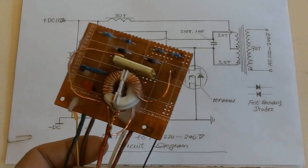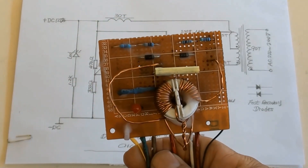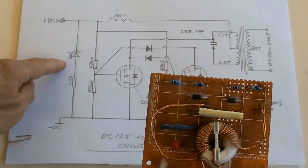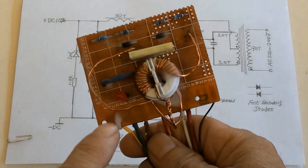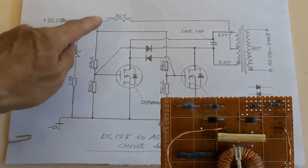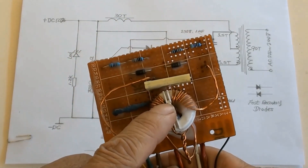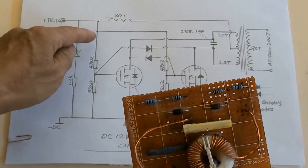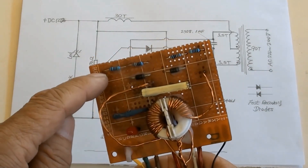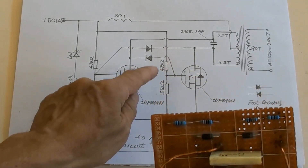The parts have been soldered on this small PCB. This is the LED indicator and its resistor. That is the 30-turn inductor. These are 470 and 330 ohm resistors — the same set of resistors.